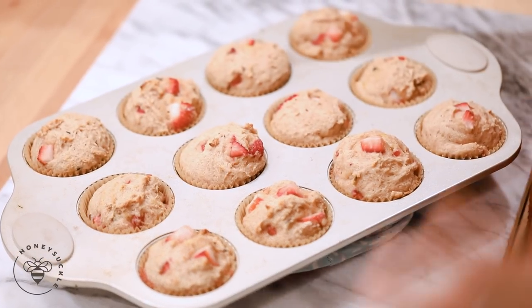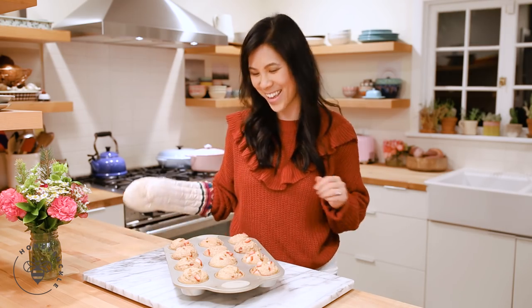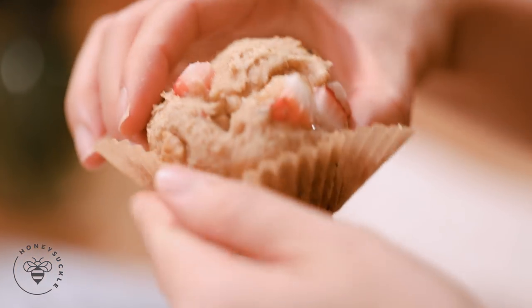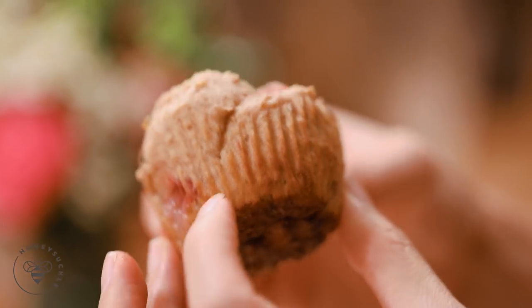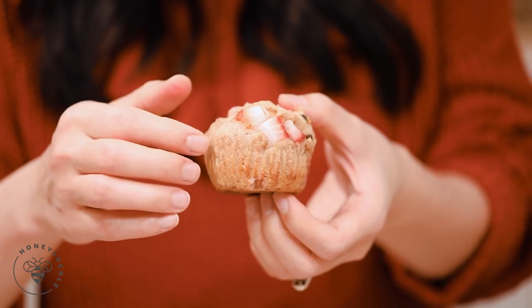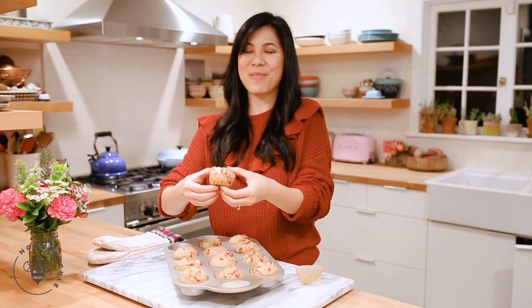Our muffins are done. I'm just going to let them cool for about 5 minutes and then I'll show you guys how awesome they look inside. Look how beautiful this muffin is — you have strawberries on top, inside, all around. I'm going to break it up to show you guys this steaming hot strawberry fresh baked muffin.